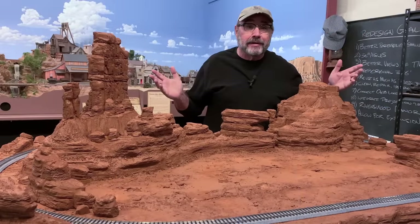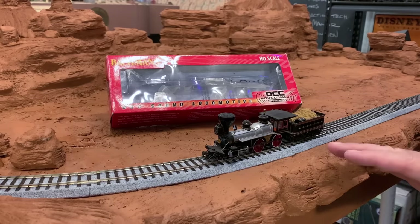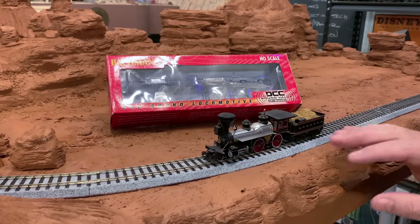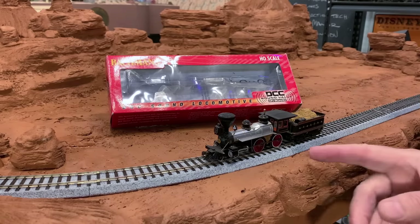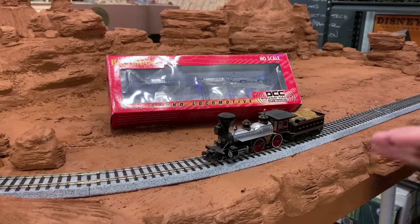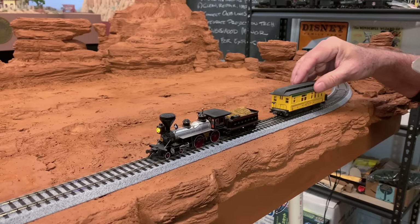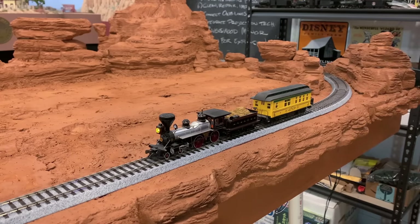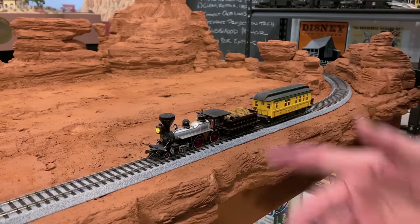Now all I need is a train to run. This is a sound-equipped Bachmann 4-4-0, one of their Sound Value series. It's a DCC locomotive and it's kind of overkill for this layout because we're going to be using standard analog DC and not digital command control. But the nice thing about these Bachmann locomotives is they can operate on both kinds of systems. It's lettered for the Atchison, Topeka and the Santa Fe, and it is just perfect for the time period we're modeling. I don't really have the Santa Fe coaches yet — they're on their way — so right now I'll substitute this V&T coach and take her out for a spin.